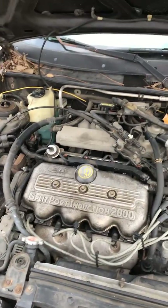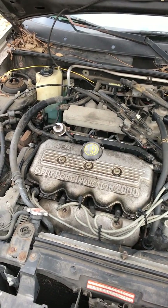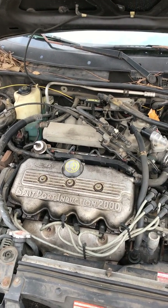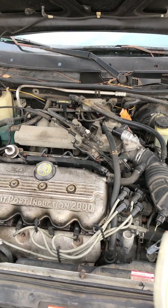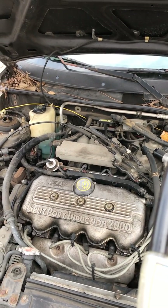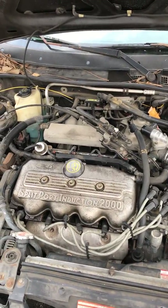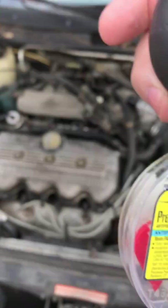Welcome to another Ranger Auto video. Today we're going to show you something that everybody who owns a car should be able to do, and that is to check the protection of your antifreeze. It is winter time, or at least it's going to be shortly, and it's a good idea while the weather is still decent. All you're going to need is one of these little testers that you can buy at Walmart for a buck or two.